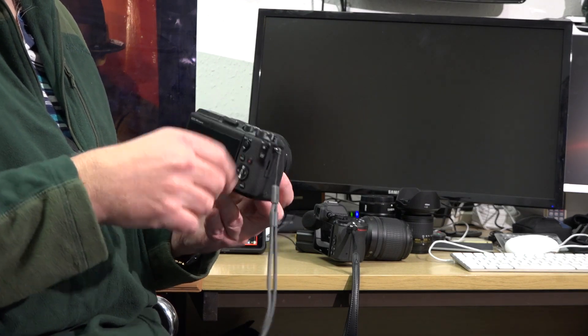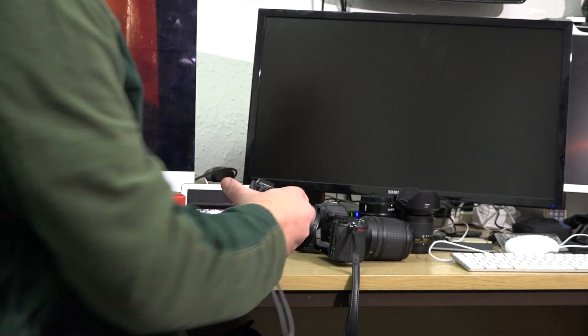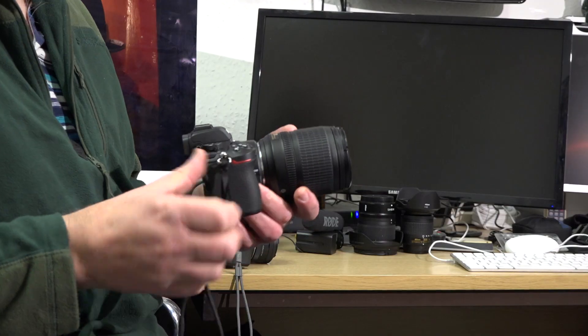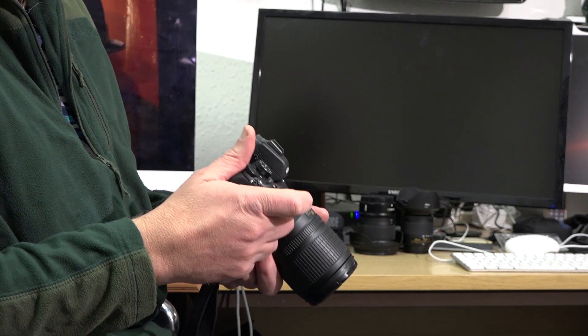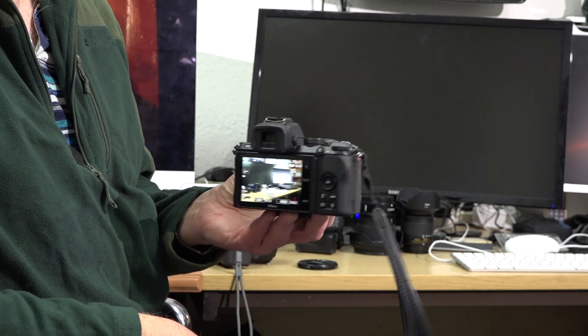I've also compared the Z50 to my Canon M6 Mark II. Theory suggests the M6 Mark II should be worse because of its higher 32-megapixel sensor, but in reality those images are damn good as well. The M6 Mark II is a tiny camera but it doesn't have a built-in viewfinder — you have to attach one externally — whereas the Z50 has a built-in 2.36-million-dot viewfinder, which is very good.